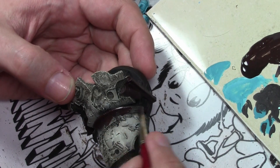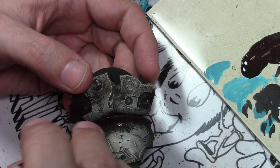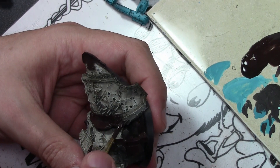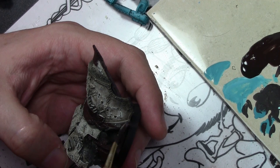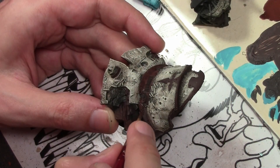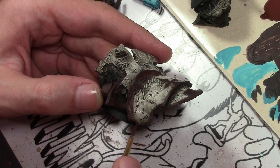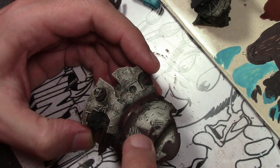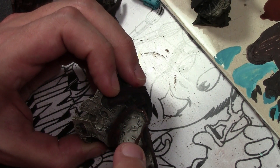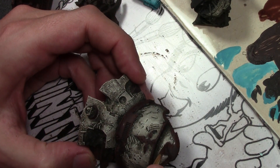We're going to leave the white as-is and do all the weathering towards the end, then move on to the metal trim areas. These are all heavily rusted, so for this I am starting off with an undercoat of Vallejo Game Color Camo Black Brown mixed with equal amounts of Vallejo Panzer Aces Dark Rust. Next comes Panzer Aces Dark Rust, and I'm just stippling it on because I want an irregular pattern. Rust rarely is a uniform thing, so stippling gives a more irregular effect and enhances the look of the rust.